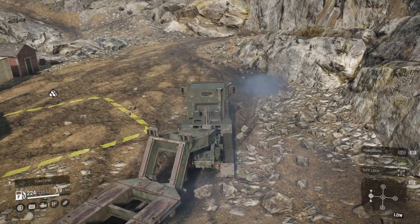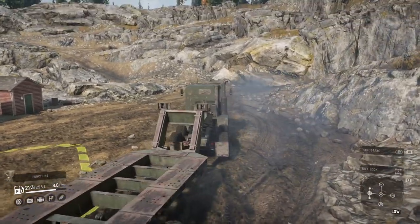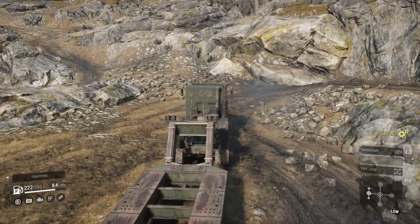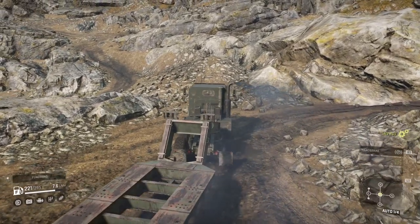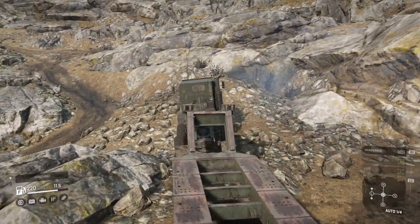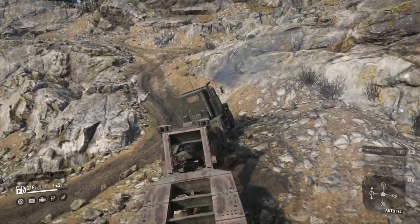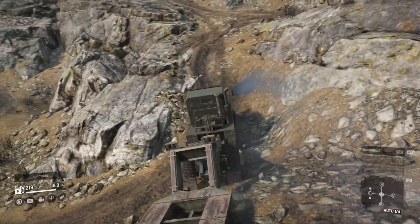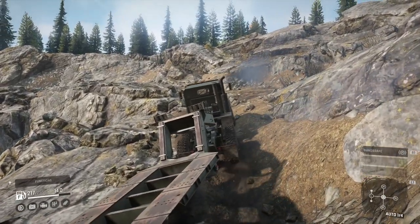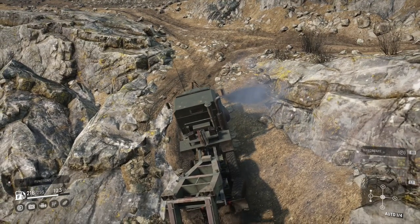Excellent. Take off the diff lock in case we get dinged for it being on a flat surface for two seconds. So we're going over my favorite shortcut, where trucks usually flip over and do all kinds of ridiculous things. This thing is just mauling its way over, hauling the trailer behind it — not even thinking of tipping.